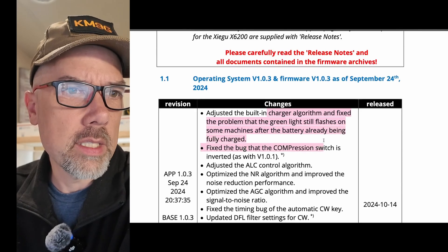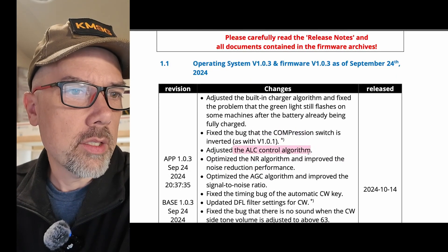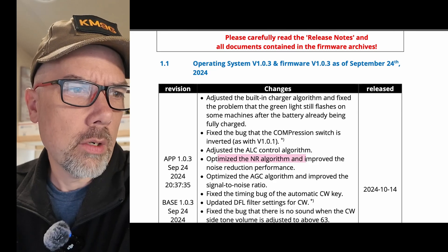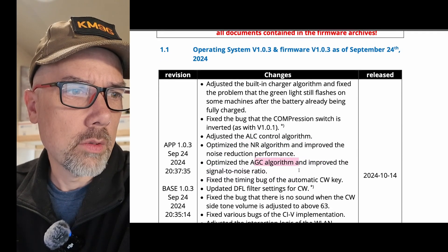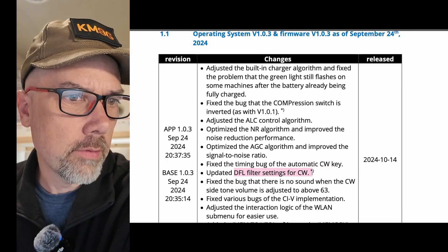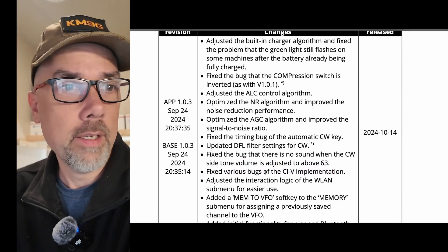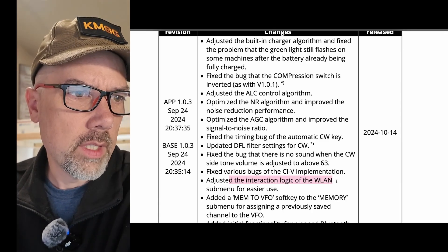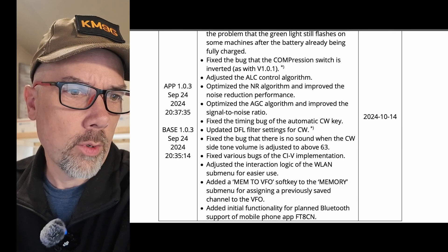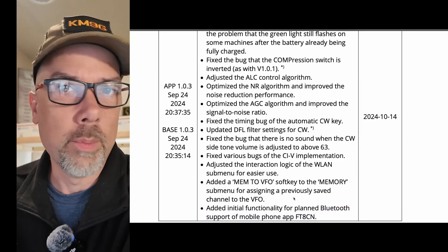Adjusted the built-in charger algorithm and fixed the problem where the green light still flashes after the battery is fully charged. Fixed a bug where the compression switch is inverted. Adjusted the ALC control algorithm — something you won't notice unless you have an amplifier connected or you're doing digital modes. Optimized the noise reduction algorithm and improved noise reduction performance. Optimized the AGC algorithm and improved the signal-to-noise ratio — AGC is what you hear, ALC is what you send. Fixed the timing bug of the automatic CW key. Updated the DFL filter settings for CW. Fixed the bug where there is no sound when the CW sidetone volume is adjusted above 63. Fixed various bugs of the CI5 implementation. Adjusted the interaction logic of the WLAN submenu for easier use. Added a mem-to-VFO soft key. Added initial functionality for planned Bluetooth support of the mobile phone app FT8CN — I did a video on FT8CN a long time ago, it's a really cool application.